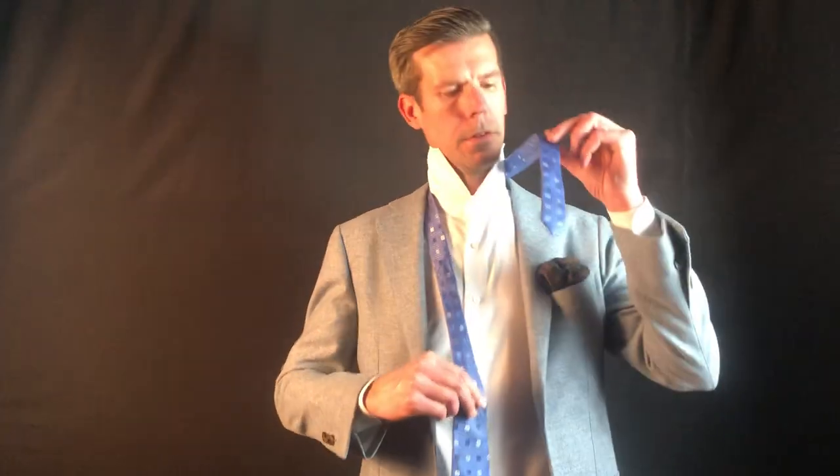Check out my other videos for how to do a full Windsor, half Windsor, and some really quick ones. But for this demonstration, because I'm going to be tying my tie quite a few times, I'm going to do a really quick one. So here we go.